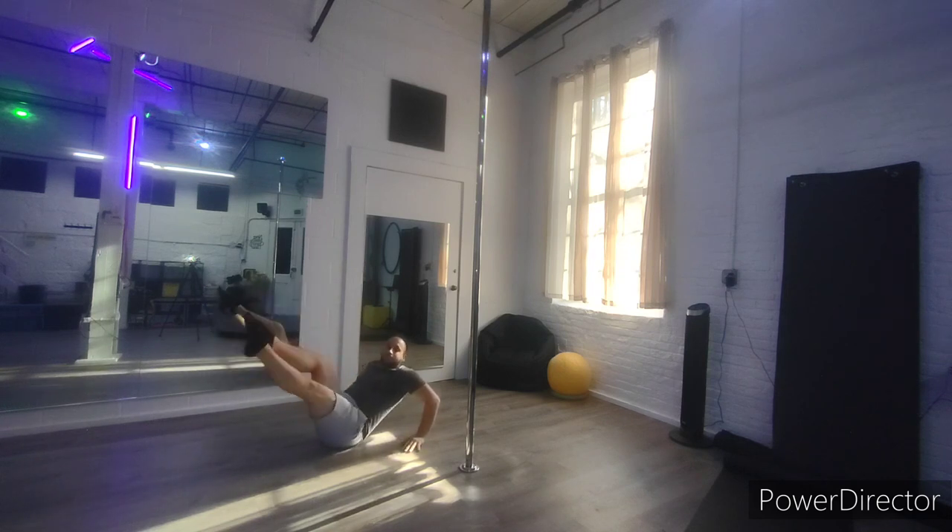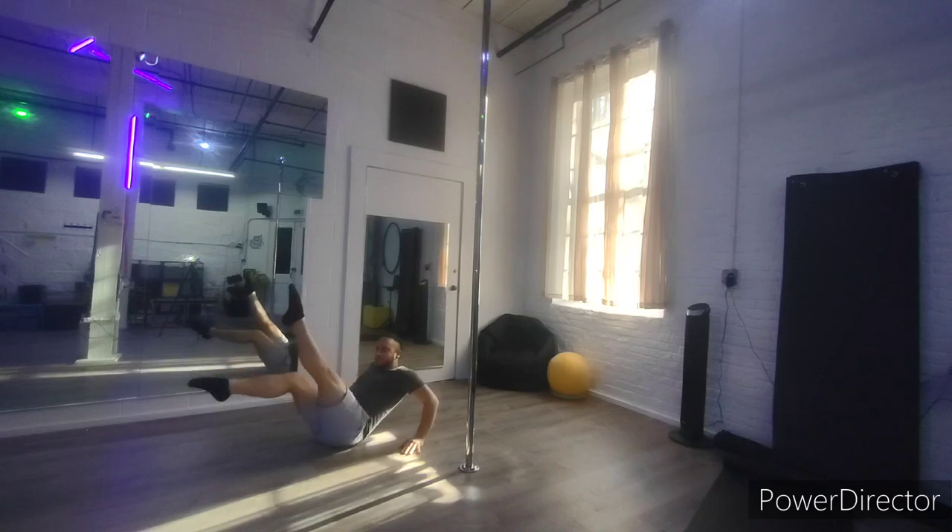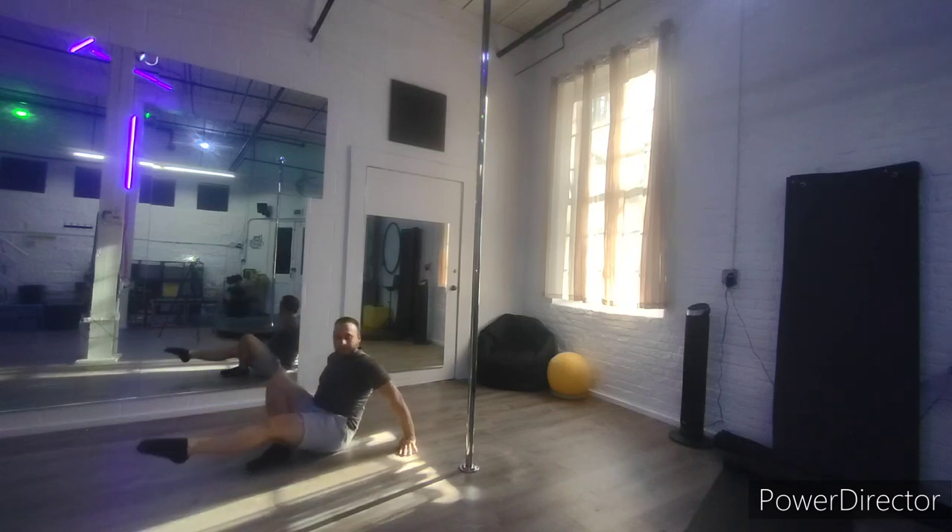And of course, make sure you hit that like and subscribe and comment what you want to see. This third variation is higher up and harder. Good abs.